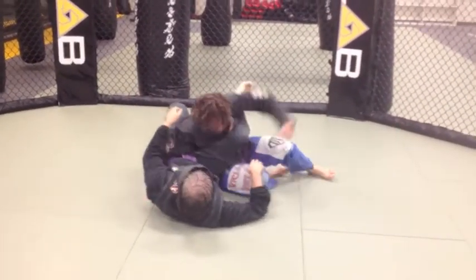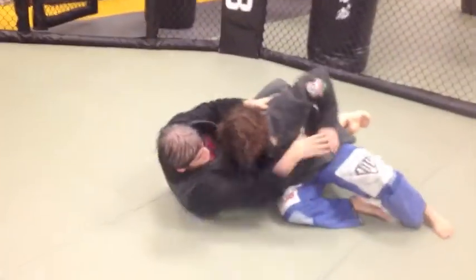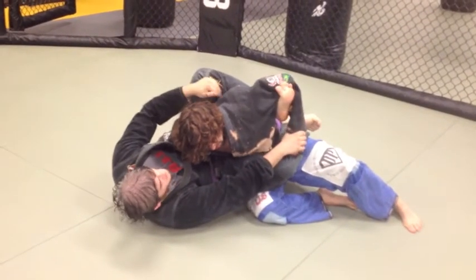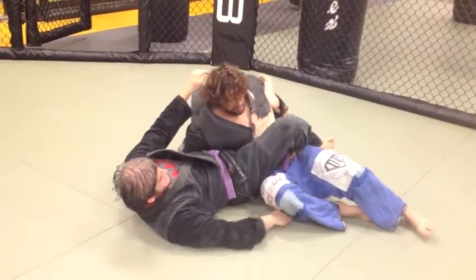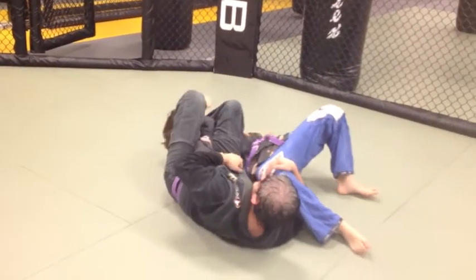One more time. Just for the Wilson Hayes pass — grab his wrist, shoot your foot through while holding the wrist. From here, all you're going to do is straighten your back foot. As he keeps going, you're going to shoot your arm underneath his knee, leg comes over, and the arm bar.